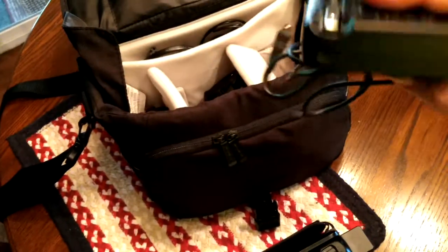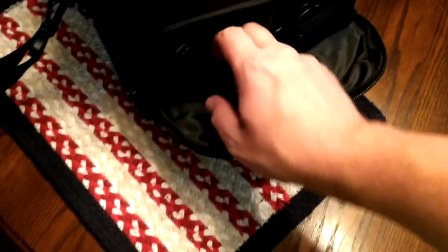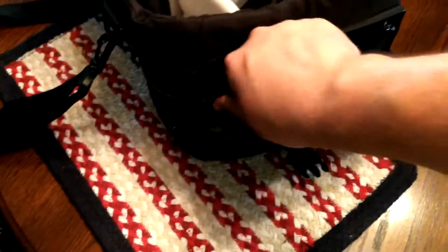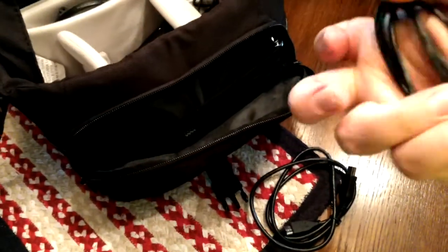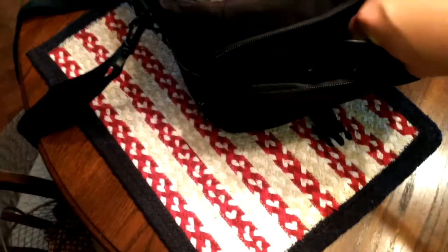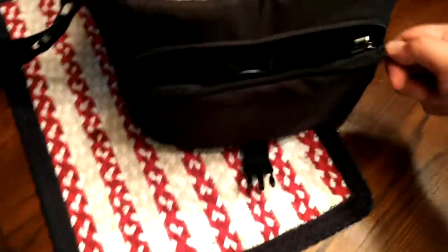There is a power adapter for the Vixio. Another USB cable — that's for the Kodak. There's an HDMI cable that came with the Vixio, and the USB cable that came with it. Nothing extra for the Vixio, so I'll just fix that a little later.